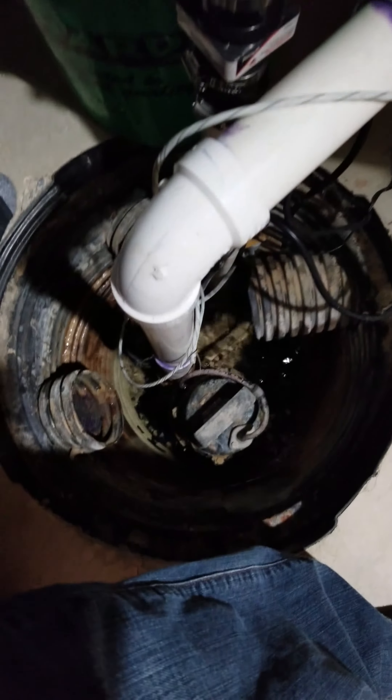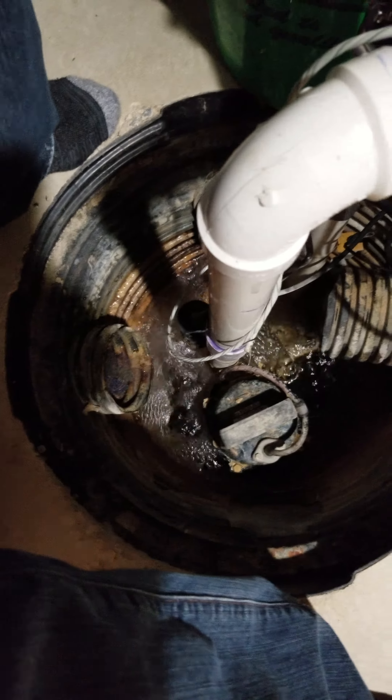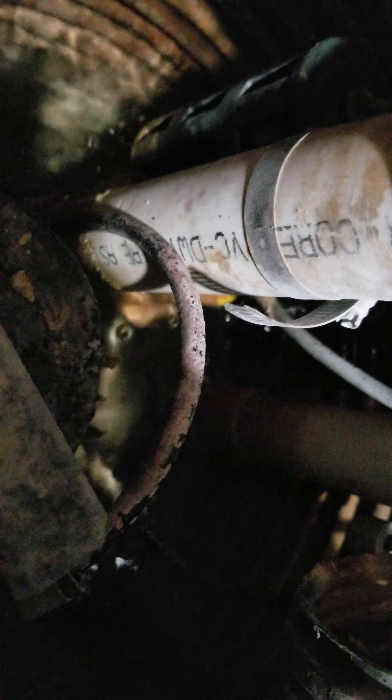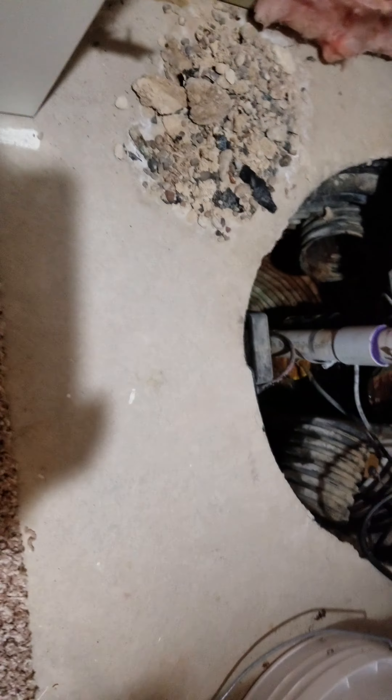Let's see what we've got — there's all that stuff I pulled out of the bottom of the pit, which could have been clogging that check valve up there. Bubbles coming up — let's see what happens.